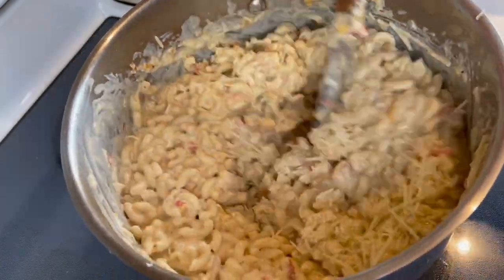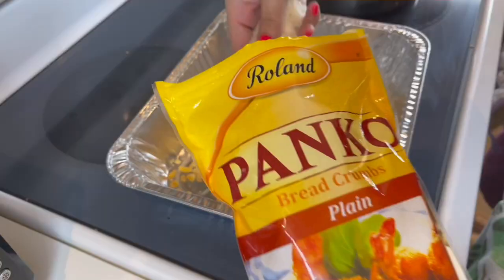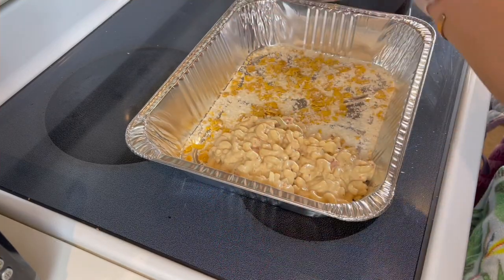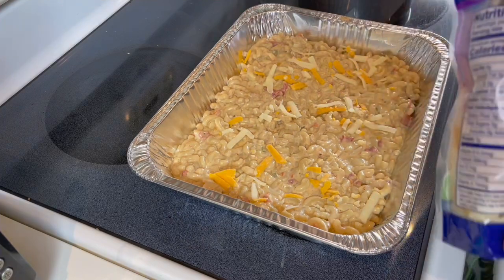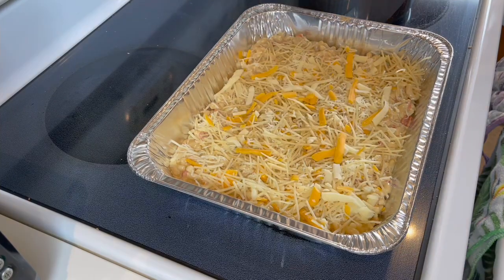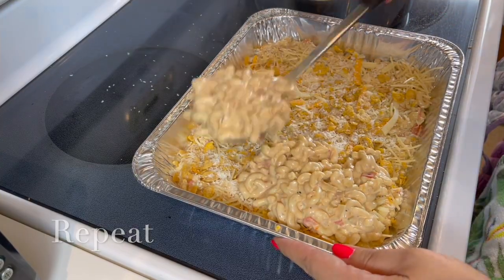I just keep adding and adding until it's the right consistency — when you think you've added enough, add more, that's the general rule. Now we're going to crush up some plain cornflakes and mix in some panko breadcrumbs. Grease your pan to stop it sticking and start layering — put in your mac and cheese mixture, see how creamy it is, that's what we want. Top it with more cheese, then back on top with the cornflakes and panko. Keep layering like that.